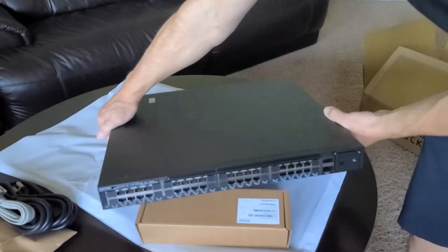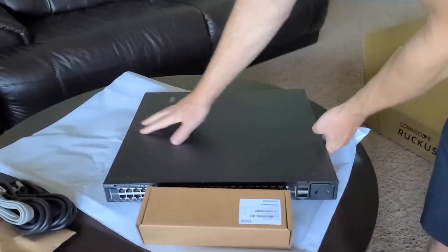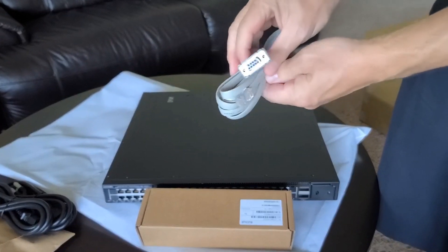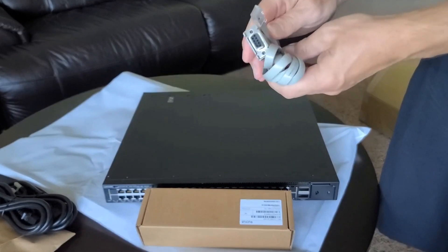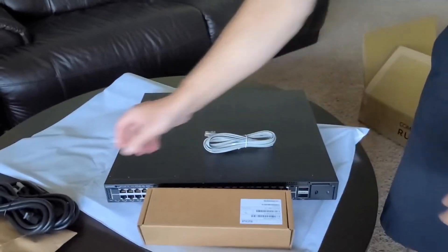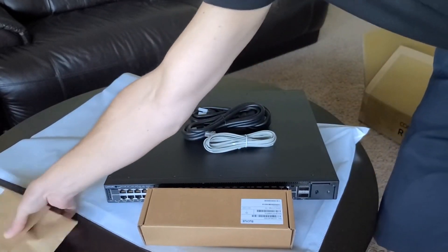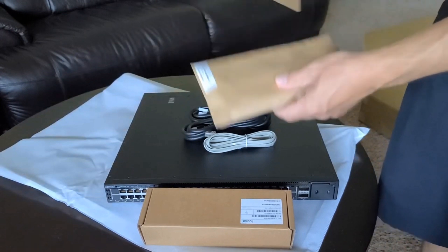The switch also comes with a DB9 to RJ45 serial console cable and two power cords in this case, because it has redundant power supplies. They don't all have that — some only come with a single power cord.